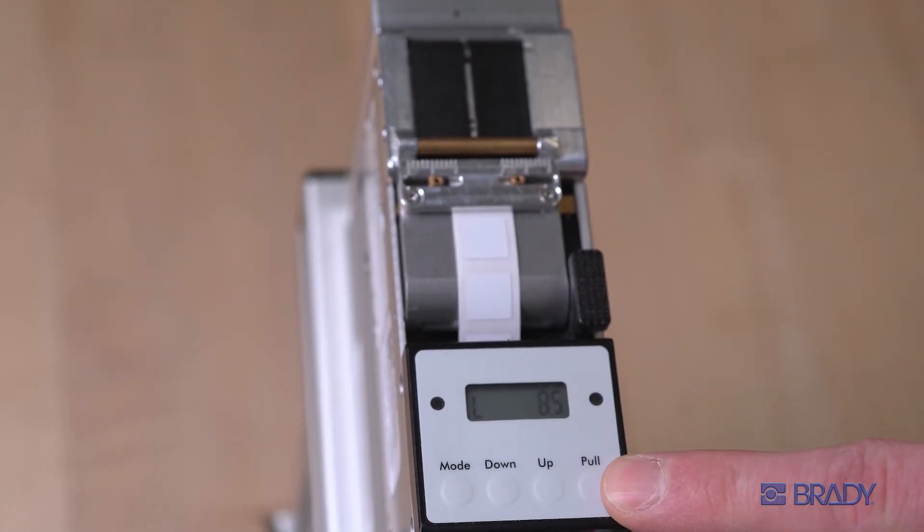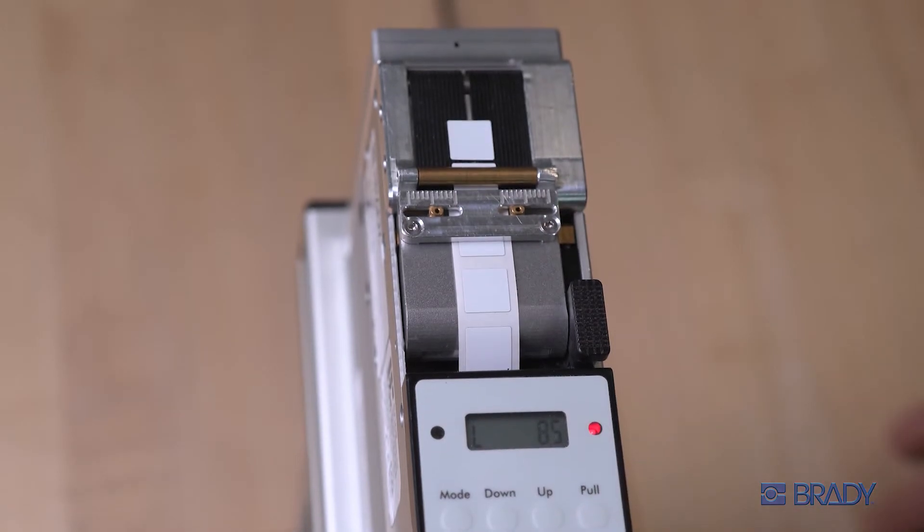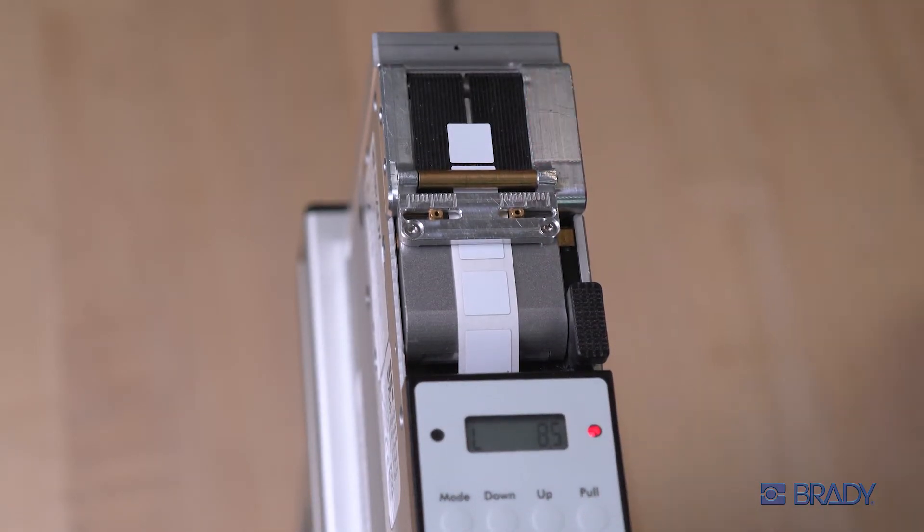Press the pull button to advance your material into position, and just like that your labels are ready for pick and place.